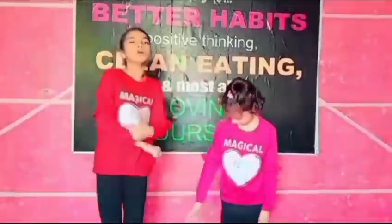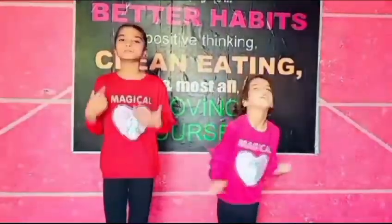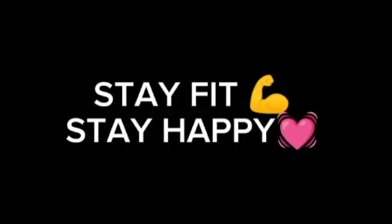So I hope you all enjoyed our video. Every Sunday we will come up with a new kids' exercise. Don't forget to like, share and subscribe and press the bell icon. Stay happy, stay fit. Allah Hafiz!